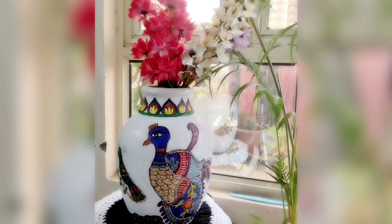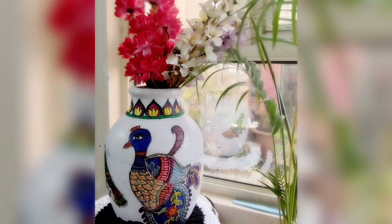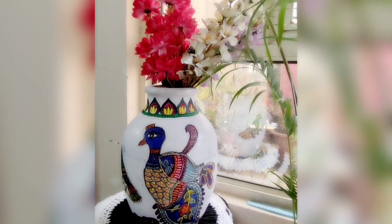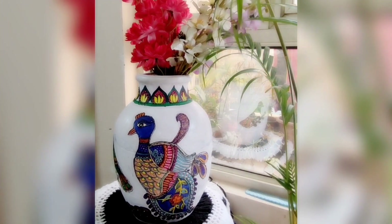Now let's have a look at the final result. I am using this matka or pot as a flower vase. I don't have flowers according to the size of this matka, but I would definitely bring and place a heavy bunch of flowers in it.